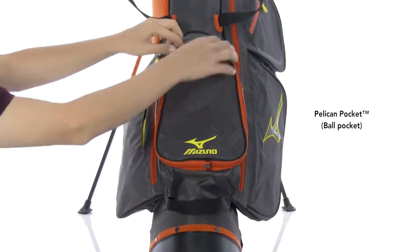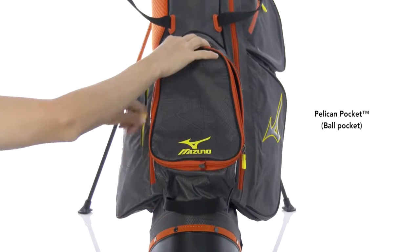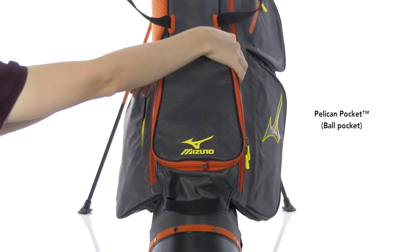The Pelican Pocket is one of five pockets in the bag. It opens forward with a large mouth zip closure for everything you need on the golf course.